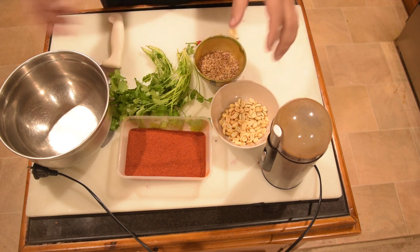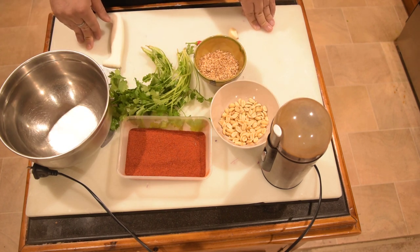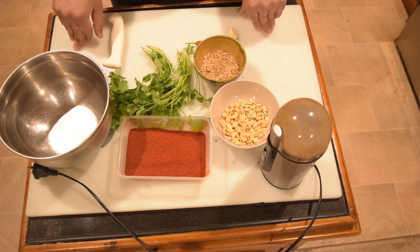You will add a little bit of lemon. I am going to use a lot of oil.